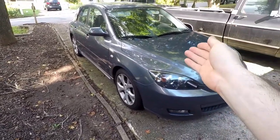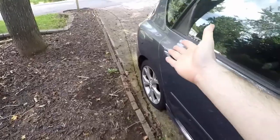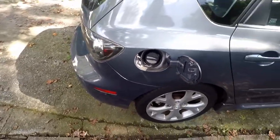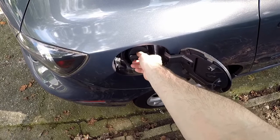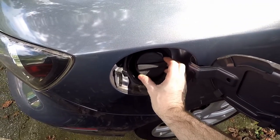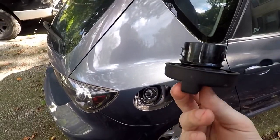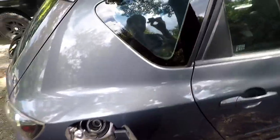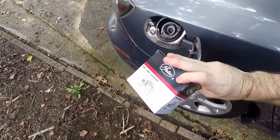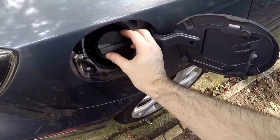Purge flow valves are easy to get to, but an easier and sometimes cheaper fix is the gas cap. If you've ever heard of someone replacing the gas cap to get rid of a check engine light, this is the code they're getting rid of. This gas cap on this car is loose — you can hear it, you can see it — it just does not tighten well at all. So we got a new gas cap here; let's try it out. This is so cheap and simple anyone could do it.